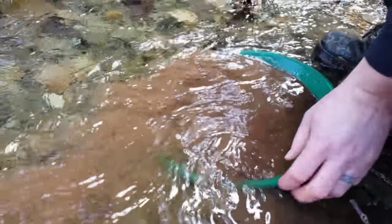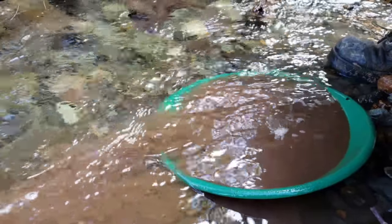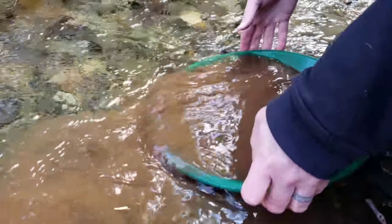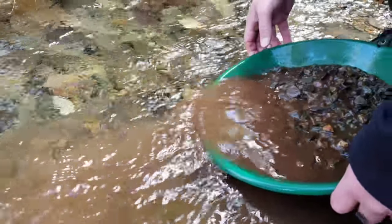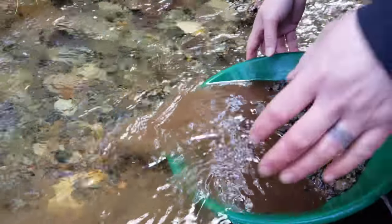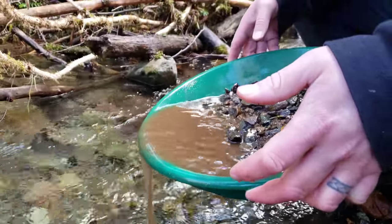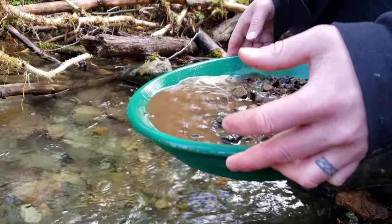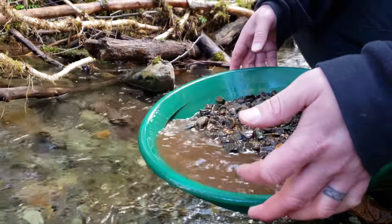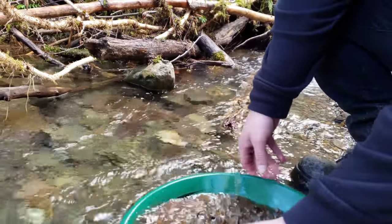We've got another pan here — this is going to be the last one. We've got a bit of a hike back; it's about four o'clock, so we want to make it out of here before dark. We pulled this from an area where there wasn't much oxidization, but we noticed a visible speck of AU, so we're going to see what this has to say.